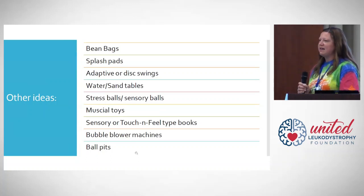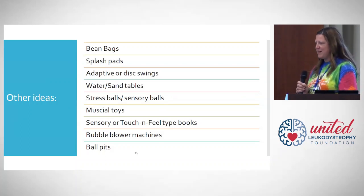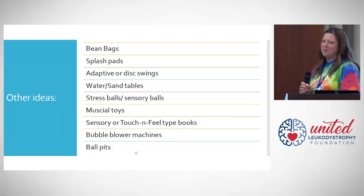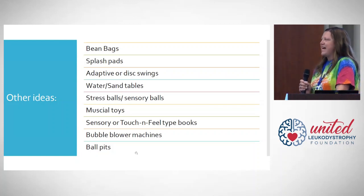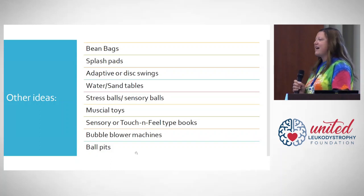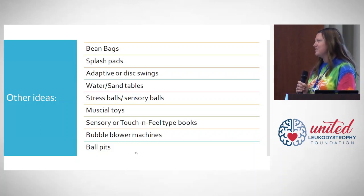Although there are many companies that market adaptive toys, you don't need to spend $500 or $600 on toys for your leukodystrophy family member. There are a lot of things you may already have at home, or you can run to your local store and grab items that are safe, fun, and much cheaper than specialty toys. Beanbags, for example, are great just for playing and relaxing — they function as a soft seating system and are wonderful for our leukodystrophy family members.